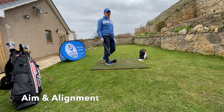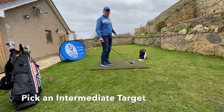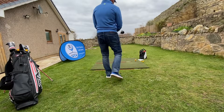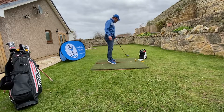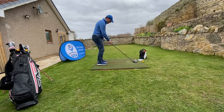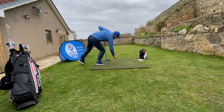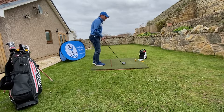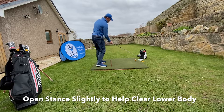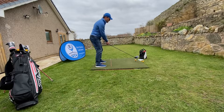We're now going to look at aim and alignment. With aim, I like to pick out an intermediate target to help me. I'll come back behind the ball, look down my target line, then pick an intermediate target just in front of the ball on the tee to help with my aim. With alignment, I want parallel feet to the target — I can use this alignment stick to turn that round parallel. If anything, I want my feet just very slightly open to that line, which is really going to help me clear my lower body through the shot, getting some really good speed through my tee shots.